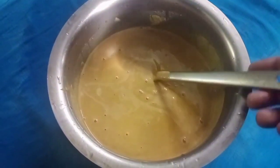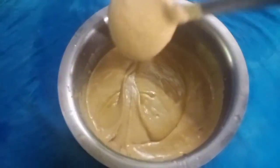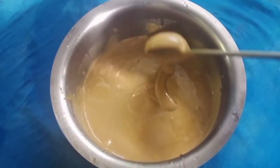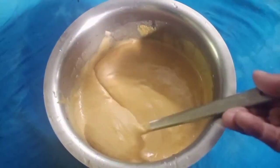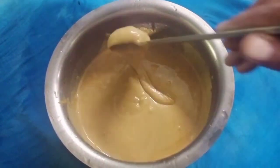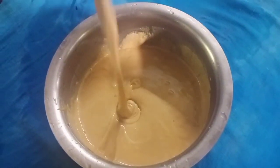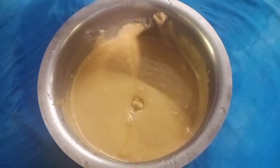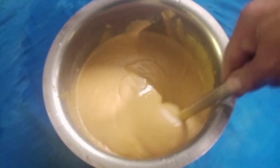We will mix it all together. We have to make a small cut. We have to cut it and make it a bit thin.